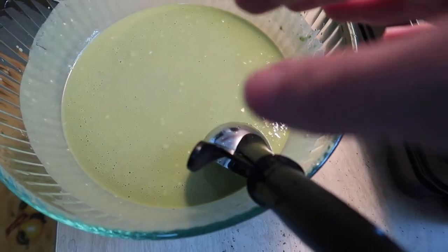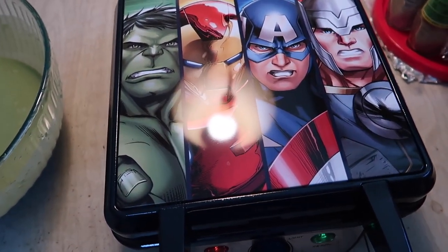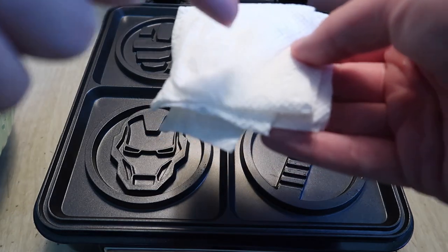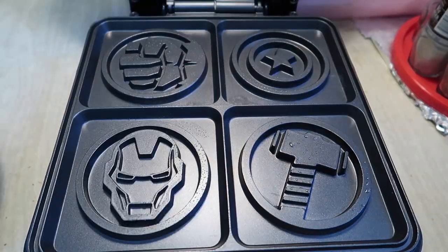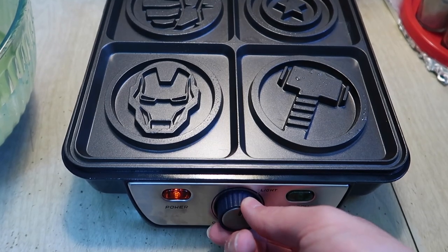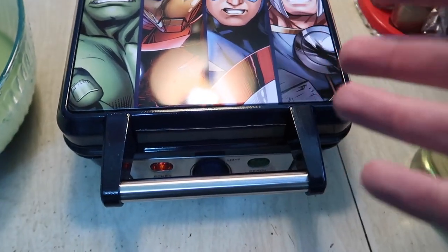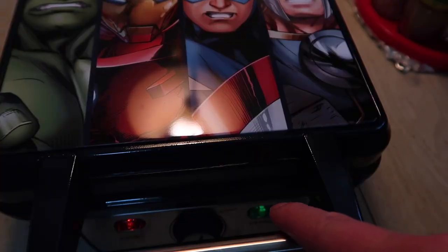We've got the waffle mix and the product ready. First, when using the product, make sure to add a little bit of oil — I have oil on a piece of paper and just spread it all over the waffle maker. Now I'll turn it on, set it to light, close the lid, and let it heat up first before adding the batter.